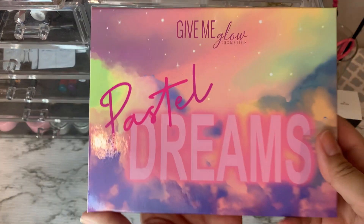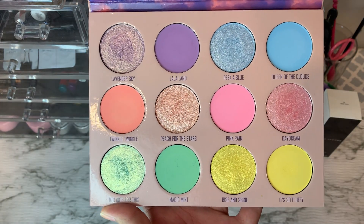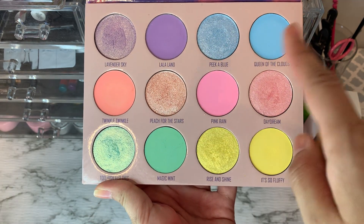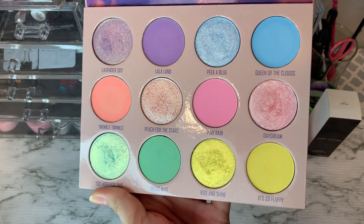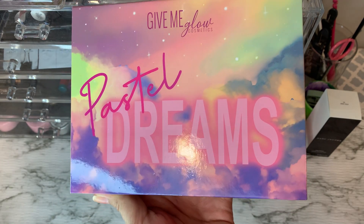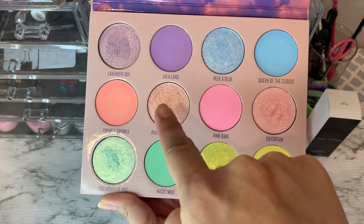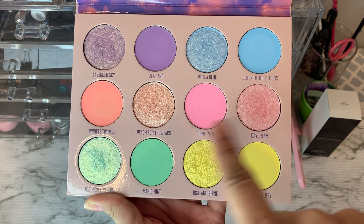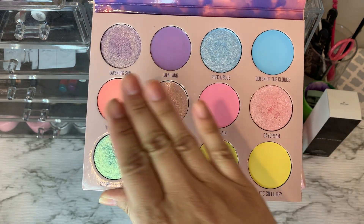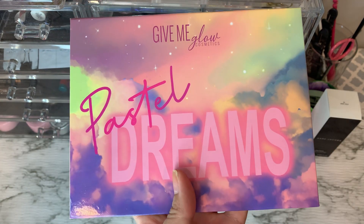Let's move on to palettes. The first one I used this month was the Give Me Glow Pastel Dream palette. I use this in conjunction with a lot of other palettes — these as transition shades, these as inner corner highlights or all over the lid. Very pretty. I've seen some looks on deeper skin tones that inspired me to use more pastels in the summer as I get deeper. I think these two I can definitely work with. I did a full review — everything will be linked in the ad cards.